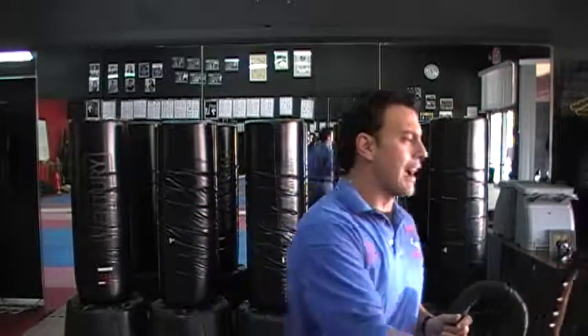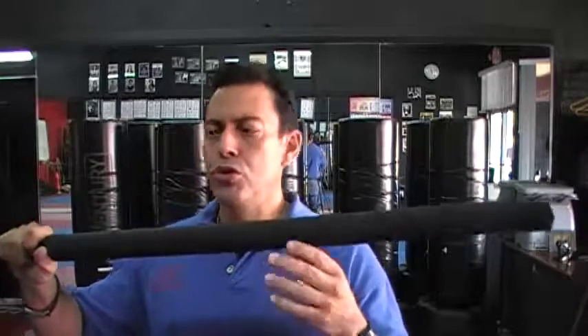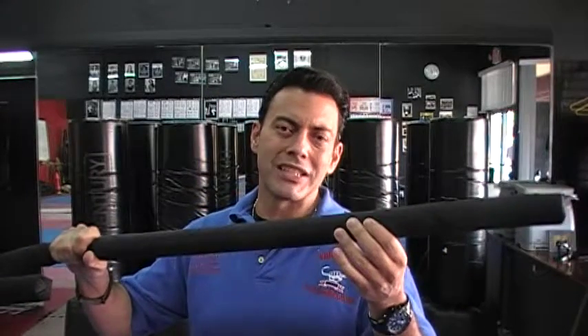And then there's a third type of cane that you really want to think about once you have your training down and you're training with a partner — this is the padded drone cane. There are two degrees of padding; we even make one for juniors, which is a little bit softer than this.